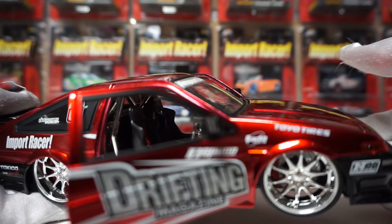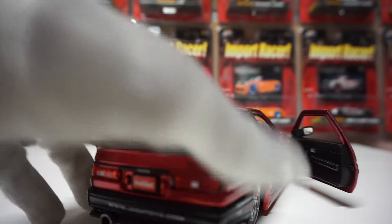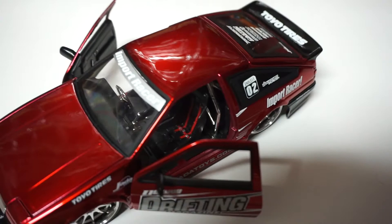Let me show you the seat better. You can see it has the seat belts, and then there's even a PlayStation controller in there, if you can kind of see it. Great, great detail on these models, definitely.